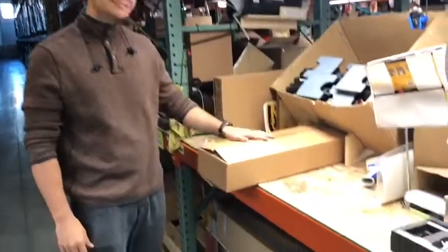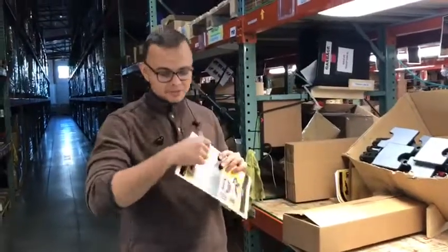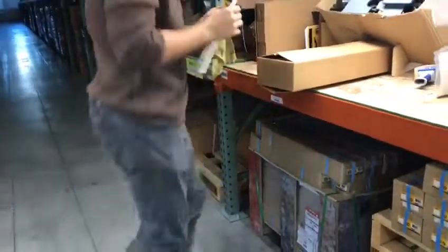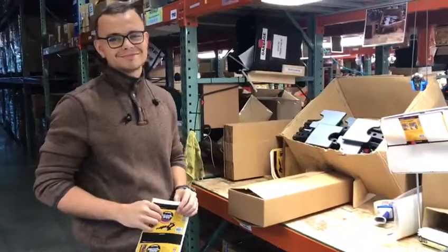He was building these, and once he put it in the box and went to put the label on, he was having to flick it out like this, and then having to go up again, and then keep doing the box. At FastCab, we don't like to bend over, so we're going to fix that.